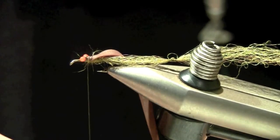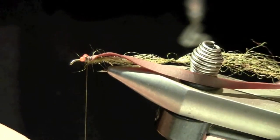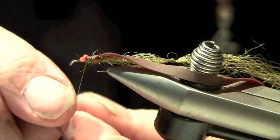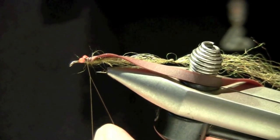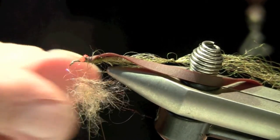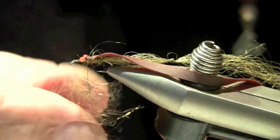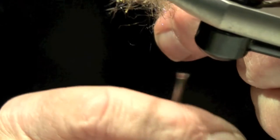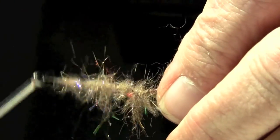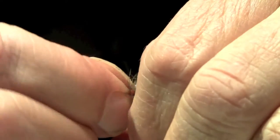I'm going to put this on by splitting my thread. This 95 thread from Lagartun splits fairly easily — I'll use a needle to split my thread. So instead of doing a dubbing loop, which is thicker than I would like, I'll take my dubbing and lay it in here. I could tie this with rubber legs, but we're going to do it a little bit differently. I've got a little bit more than I want — doesn't that look nice? It's got a little sheen to it. It's going to look really great. I'm going to lay that right in behind the eyes, a couple of wraps across the eyes, back, one more round, and then to the front. Pretty simple.